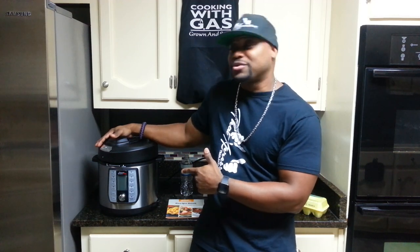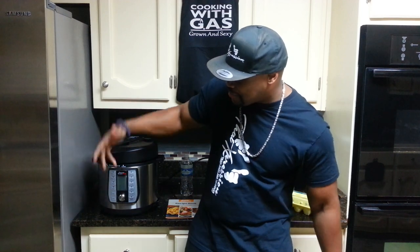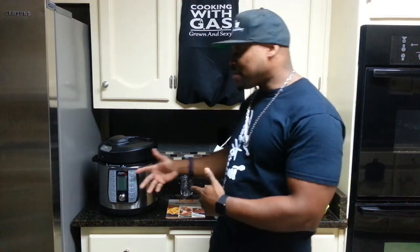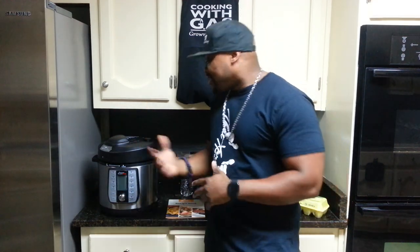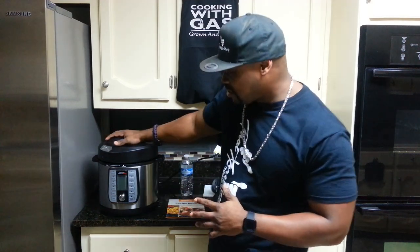It's 2019, everybody got their gifts. Big ups to my sister for coming through, she gave me this pressure cooker called the Power Quick Pot for Christmas. I told her I wanted a little small George Foreman grill but she gave me this. I know how to use a George Foreman, I don't know how to use this, so I'm starting this little channel on how to cook using the Power Quick Pot.